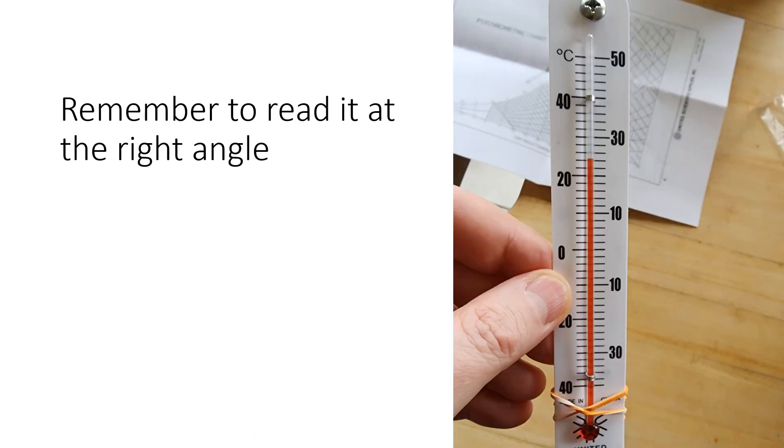Remember to read the thermometer at the right angle — look perpendicular to the top of the liquid so you get an accurate reading. If you're at an angle or a slope you might get a false reading. Also remember not to touch the bulb; you can touch the wet wick to warm up the water, but try not to affect the other thermometer's temperature.